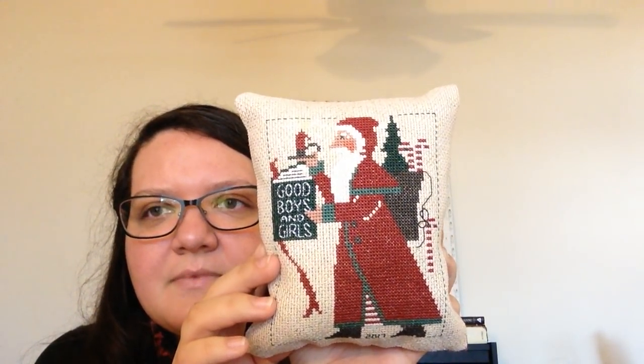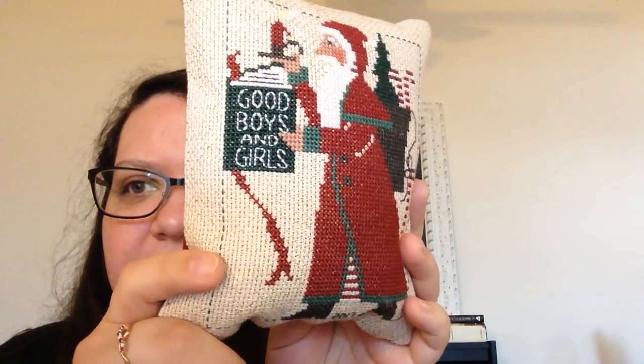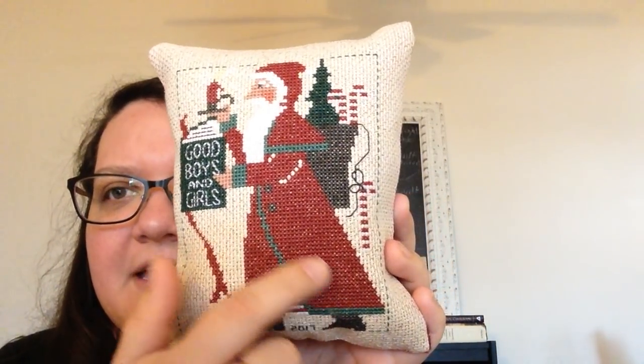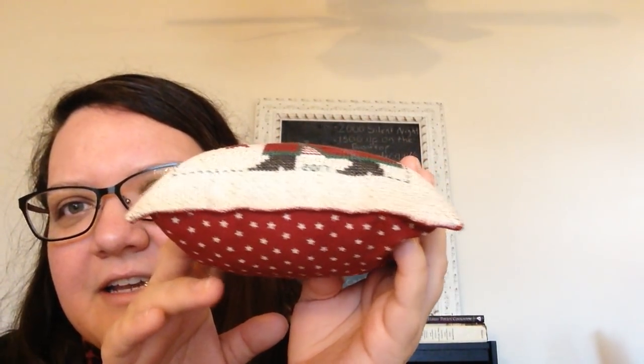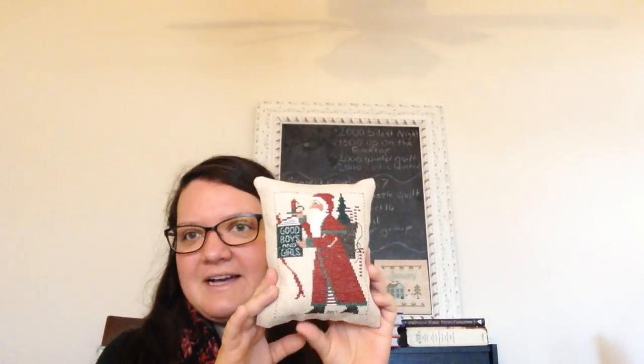You can't see it well in the video, but this is called Stardust 14 Count Aida and there's a gold metallic thread in there, so it sparkles and shimmers really nicely — you can pick up some of that sparkle in the Santa stitching, which I think just elevates it to a whole other level. I'm really happy about this. I didn't turn it into an ornament because it's kind of big since I stitched it on 14 count. We're just going to have them out and displayed. I hand-stitched the backing myself and I'm really proud of how even and nice-looking it is — the rest I did on the sewing machine, but I had to stuff it. So this was my last finish from 2017.